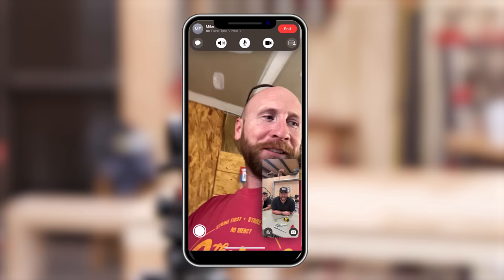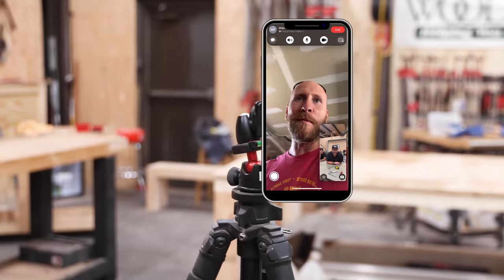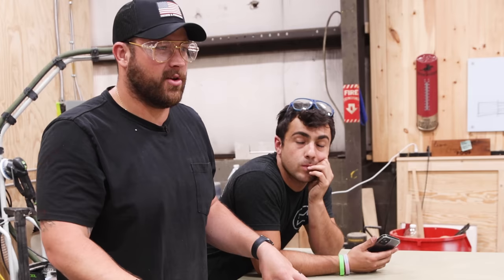Hey buddy, what's up? Are you just jamming out to some Def Leppard or what? Probably not too far off — maybe some AC/DC earlier. I procured one of these scissor lift tables because you're my dad and I want to be just like you.